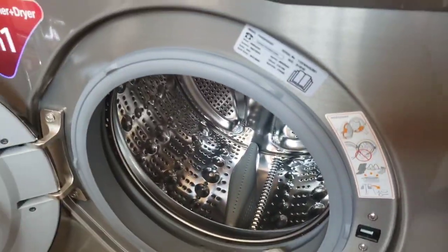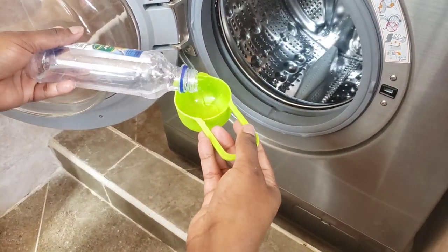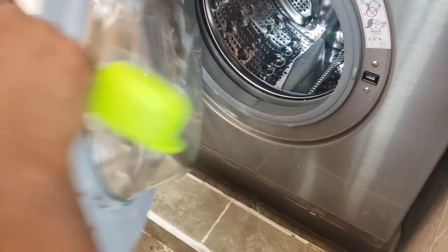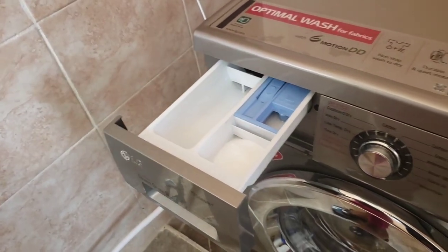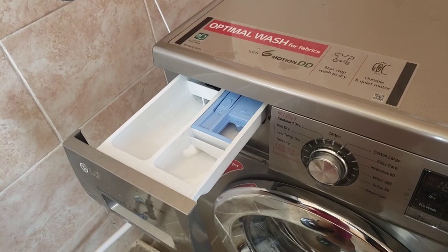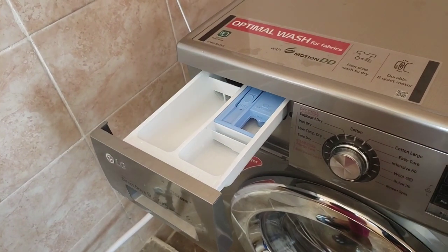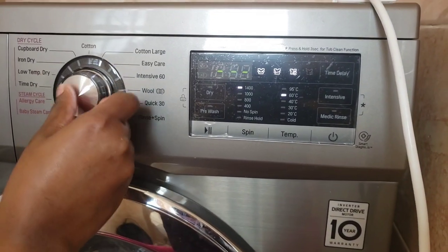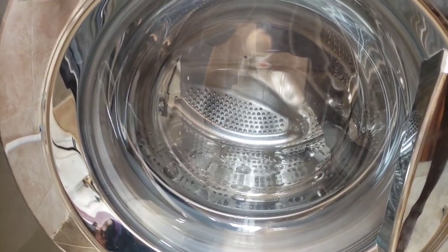Now it's time to clean the tub. For cleaning the tub I'll use two cups of vinegar, which I'll put inside the tub. Then for the baking soda, I'll put it in the powder tray — I'll only use a quarter cup of baking soda and add two cups of water to it. Then I'll set the machine to run on Quick 30 with a temperature of 30 degrees.